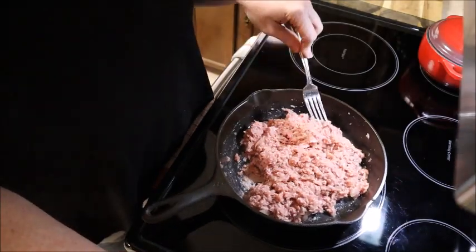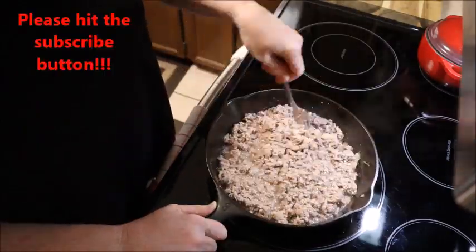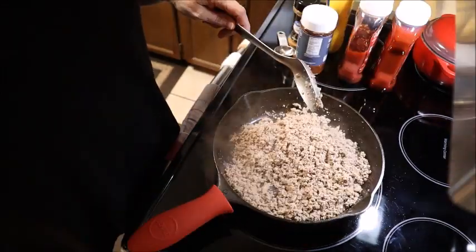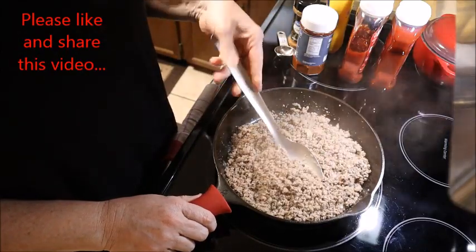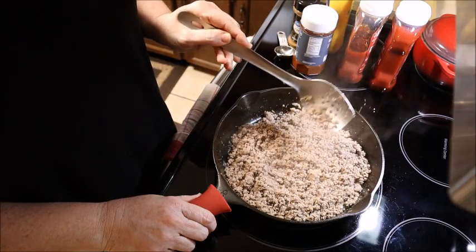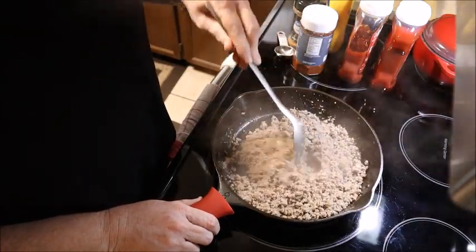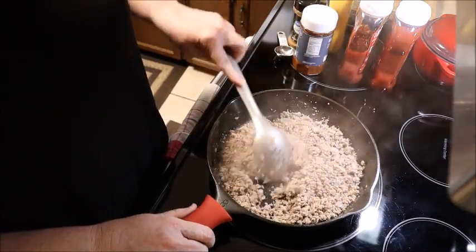Our hamburger and onions are all cooked. Look how fine that texture is on that hamburger — that's how I like my hot dog chili. I don't like big chunks of hamburger. Adding that water and keep working the hamburger around as you're cooking it breaks it down into a really fine texture.